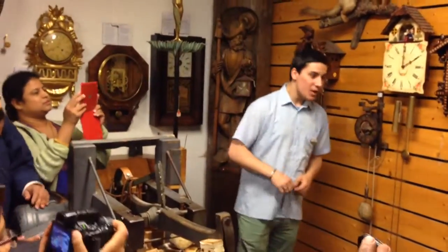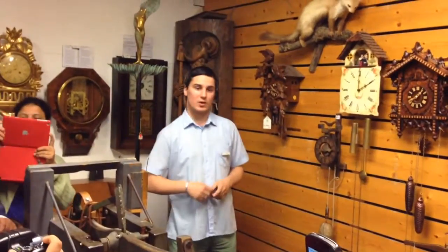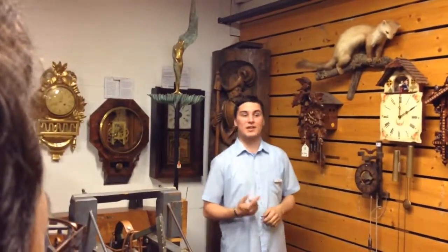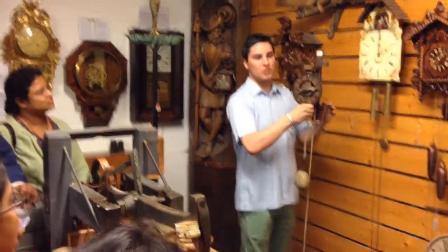Hello everybody. My name is John and before we start I would like to welcome you to Germany, to the Black Forest, to TDC and to our family. Today I will tell you a little bit about the history of clocks and how clocks are made. So now I will start with this clock here.